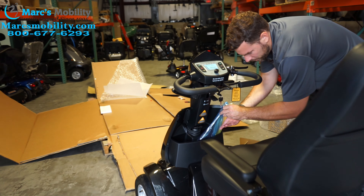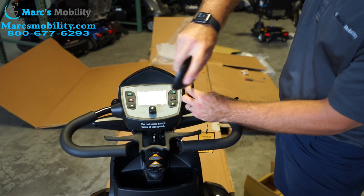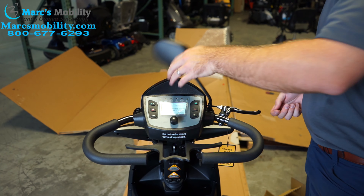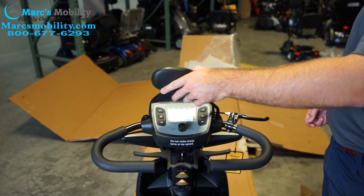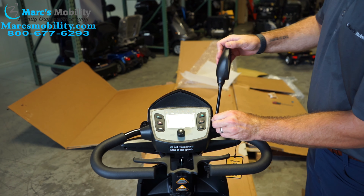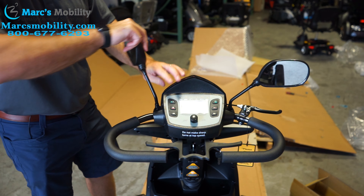The last thing to mount is the rear-view mirrors — these are pretty self-explanatory. There is a threaded screw: put it in and turn it clockwise until that rivet catches. Once it catches, you can start turning it quite a bit faster and it will self-tighten. If it's not in the position you want, back the nut off just a little bit, reposition it, and as you turn it clockwise again it should self-tighten. Do the same on the other side.